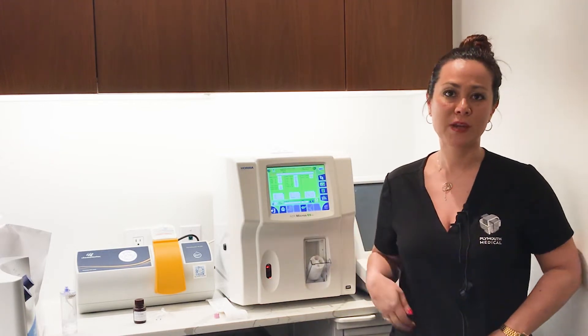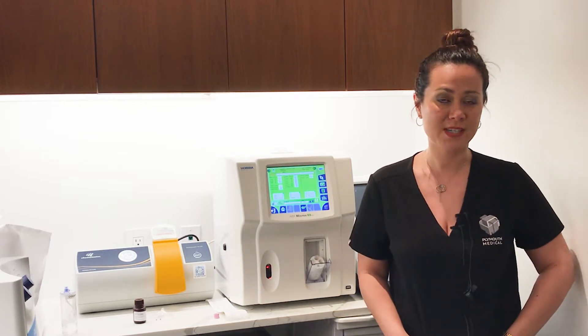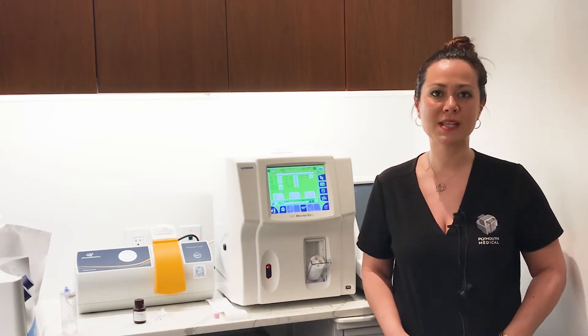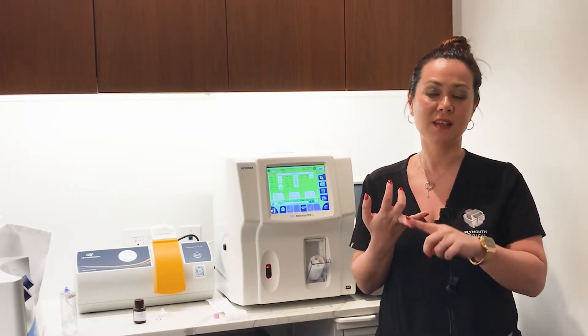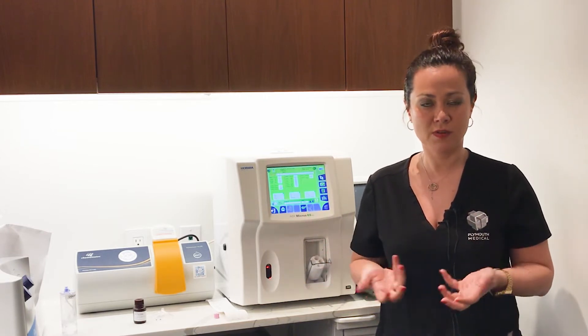Today we're going to do a little introduction on our Hariba Micros ES60 — that's a hematology analyzer. It's a three-part diff hematology analyzer, which means it actually breaks out the total white blood cell count into monocytes, lymphocytes, and the granulocyte family, of which neutrophils fall part of.